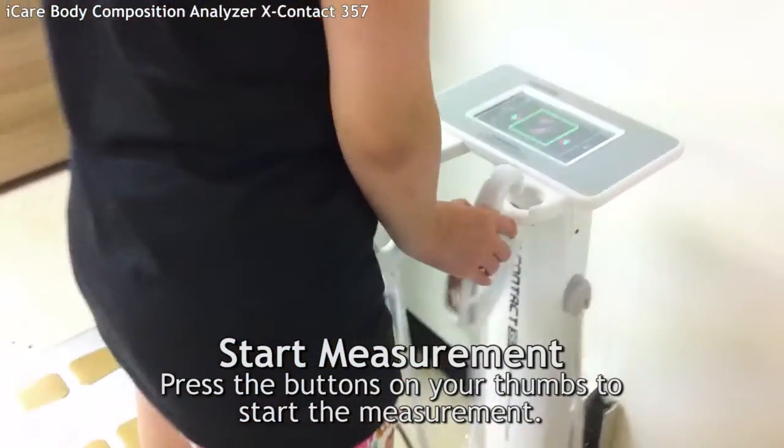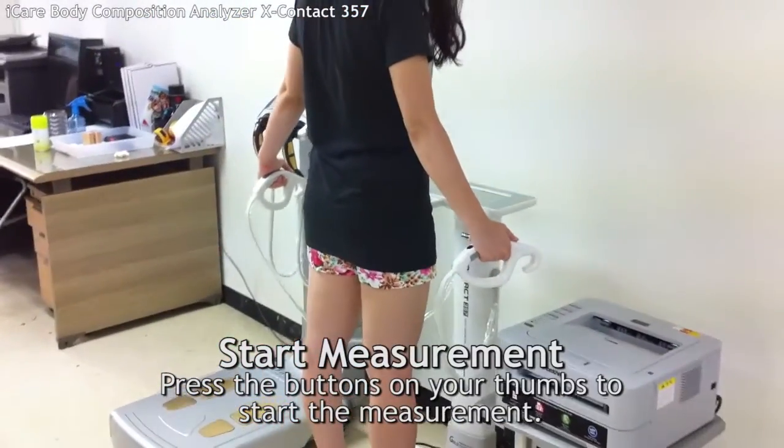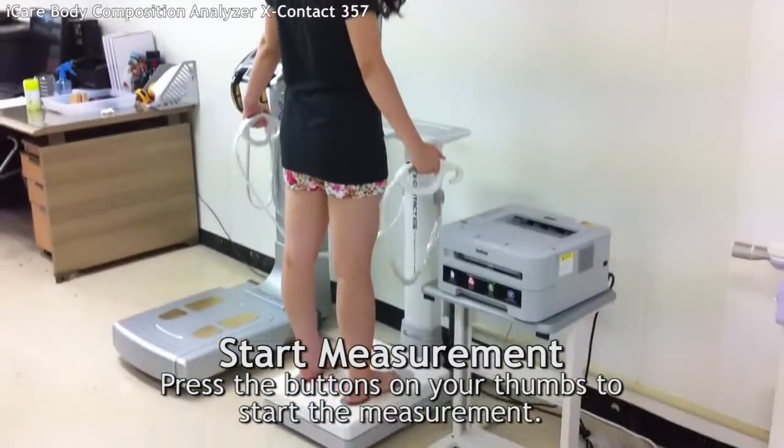Press the button on your thumbs to start the measurement. It will take a minute to complete the measurement.